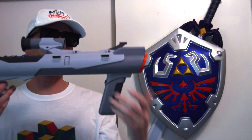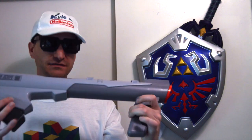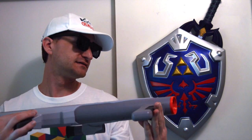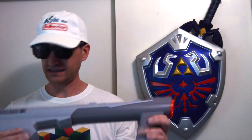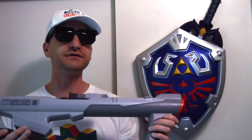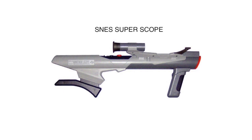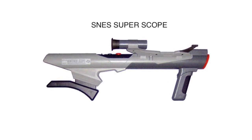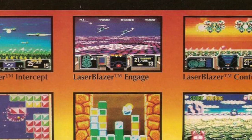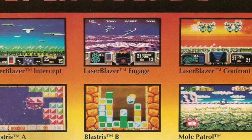Here we have the SNES Super Scope. This gun is like a bazooka — I really like the look of it, but it's kind of cumbersome; it goes over the shoulder. It does work pretty well. The main reason I like to have this is because of the game Yoshi's Safari. The SNES Super Scope was only $60 when it came out and included a cartridge with six mini-games.